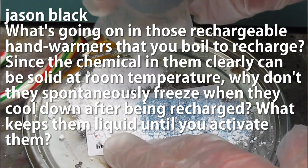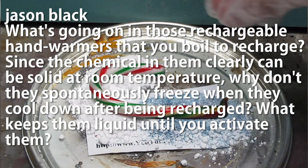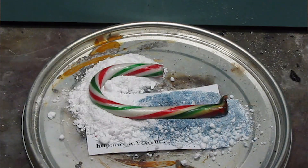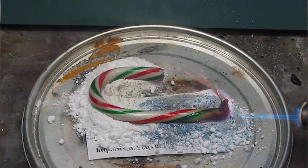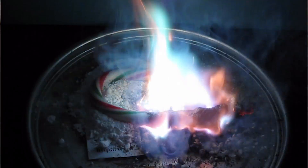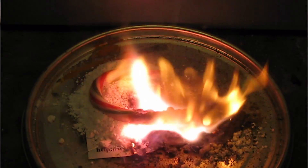Jason Black asks about rechargeable hand warmers that you boil to recharge: since the chemical can be solid at room temperature, why don't they spontaneously freeze when they cool down after being recharged? The substance is sodium acetate trihydrate, also known as hot ice. When you heat it up it melts into a liquid. This substance has the useful property that it's very easy to cool it well below its melting point while still keeping the liquid state — a process called supercooling. They're in an unstable state, and if a nucleation source is introduced like clicking the metal disc inside the hand warmer, they spontaneously crystallize back into the solid state, releasing heat — the same heat that went into melting them.